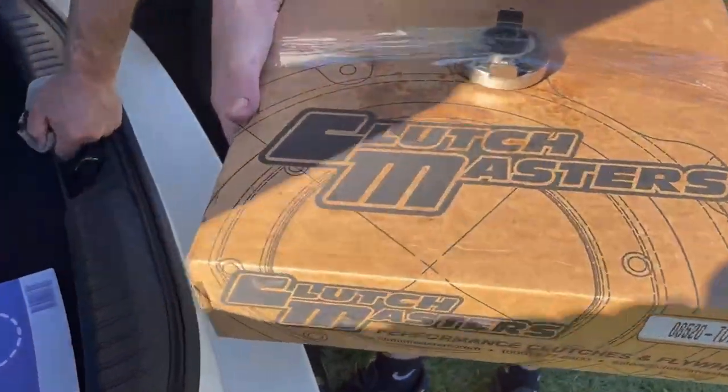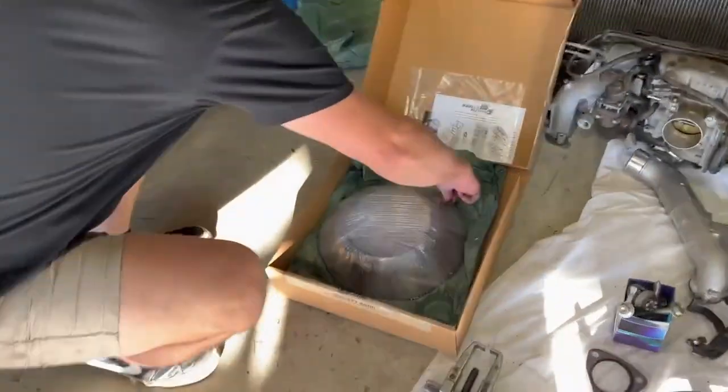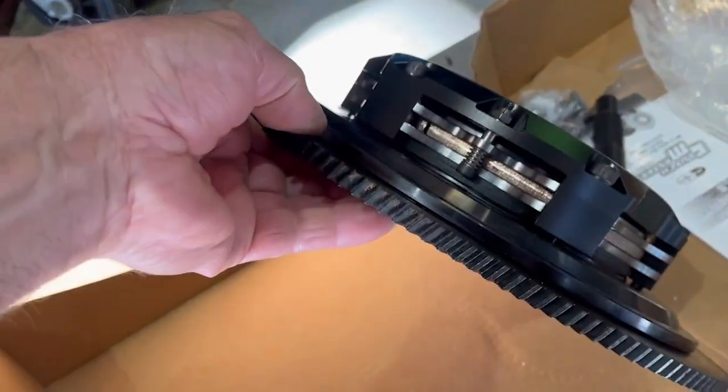Clutch Masters Performance Clutch. Hey Jake, what are you doing? Open the clutch. What clutch are you putting in that? I have no idea. Let's have a look. Ooh, race clutch. It's a good looking clutch.